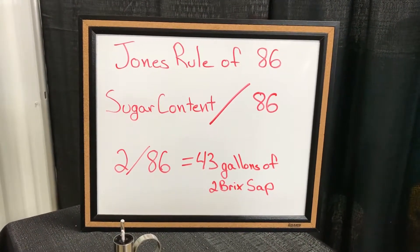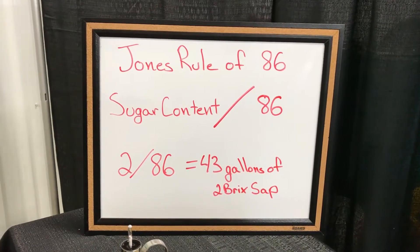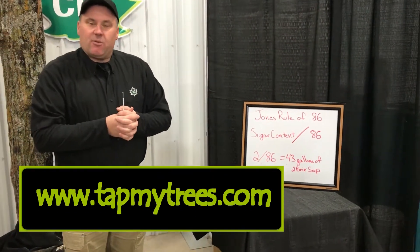For this example, we have two brix sap. We divide that into 86 and we get 43 gallons of two brix sap to make a gallon of syrup. For additional tips, please visit our website.